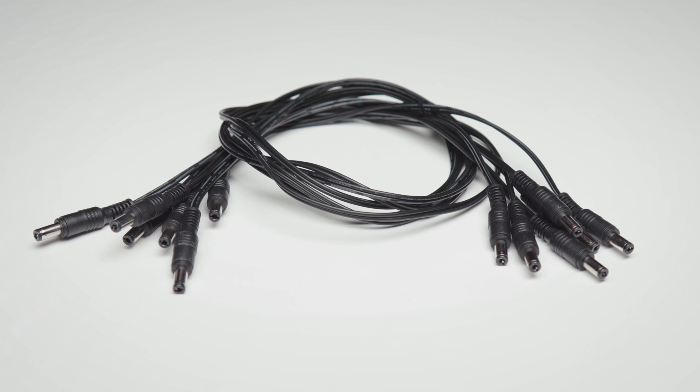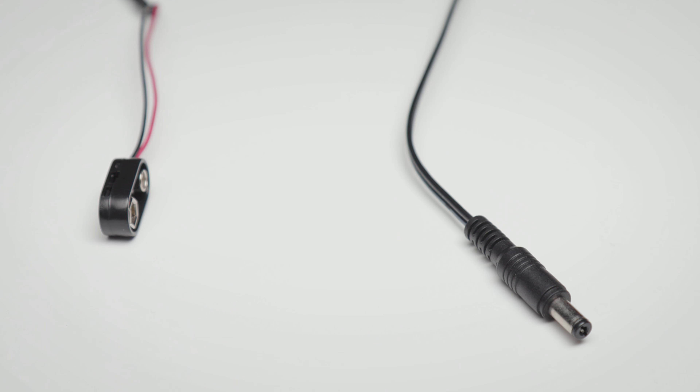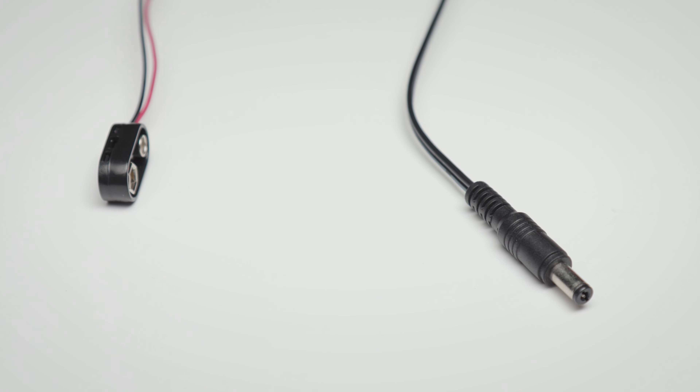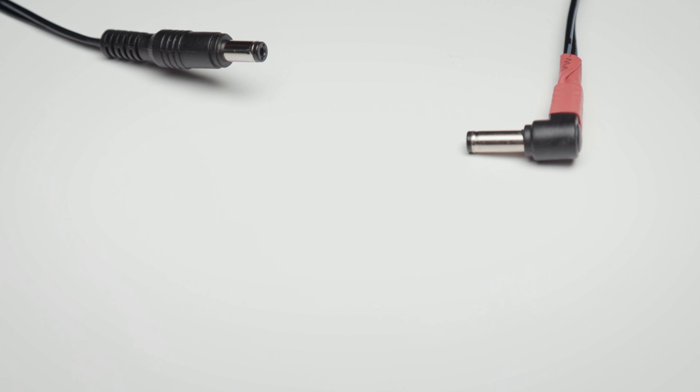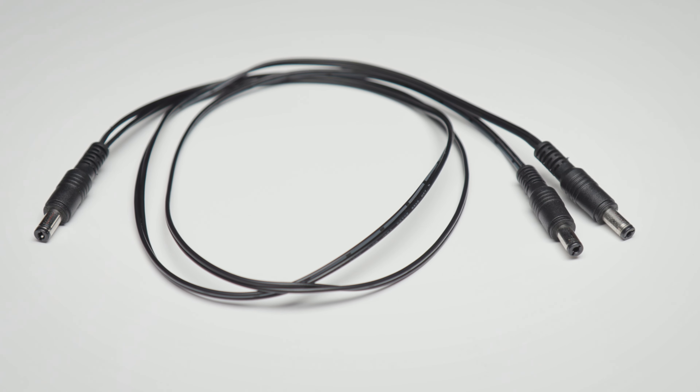As already mentioned, this unit comes supplied with no fewer than 12 power cables: five straight barrel to straight barrel ones, two right angle to straight barrel, one battery clip to barrel cable — just in case one of your pedals only works with an internal battery — the polarity reverse barrel to barrel we've already seen, a Y cable, and a 3.5mm to 5.1mm barrel.